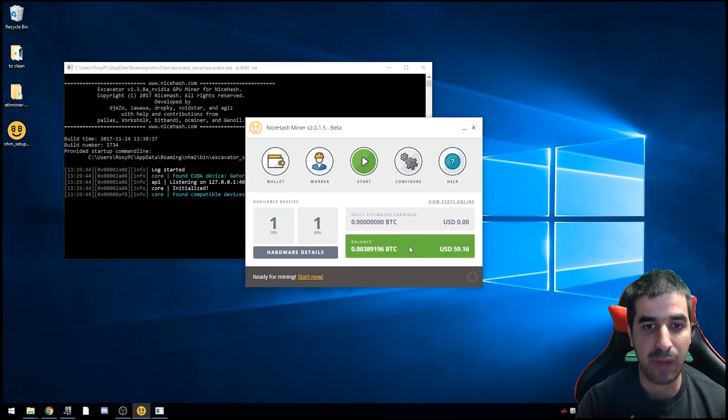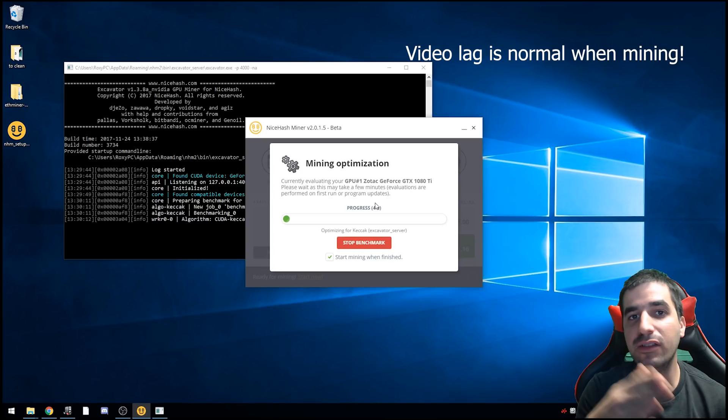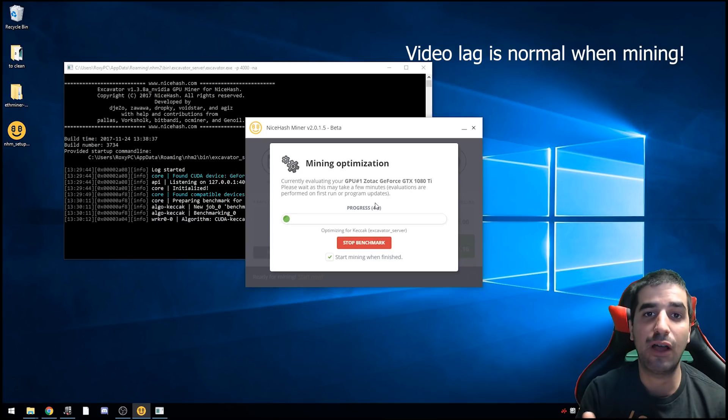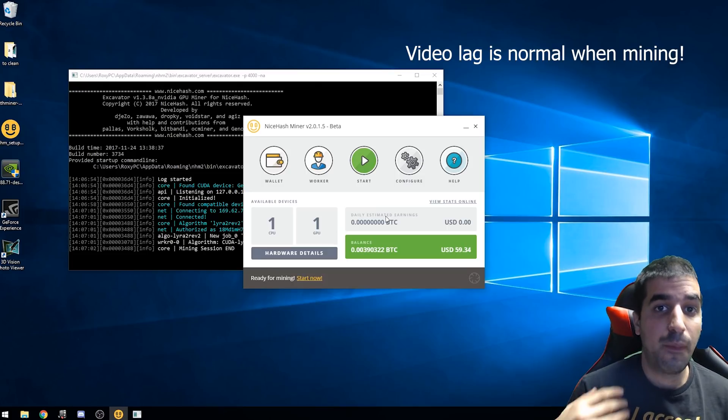Click Start. The first time you run NiceHash, it will do a benchmark — it runs all the available algorithms across different altcoins to figure out which one is best for your video card. Let it run; it might take a few minutes but it's worth it. It will then automatically switch between algorithms as coin prices go up and down to always mine the most profitable one.